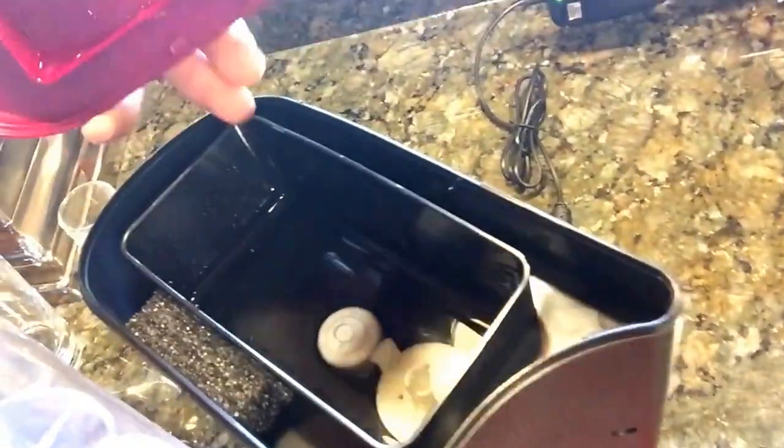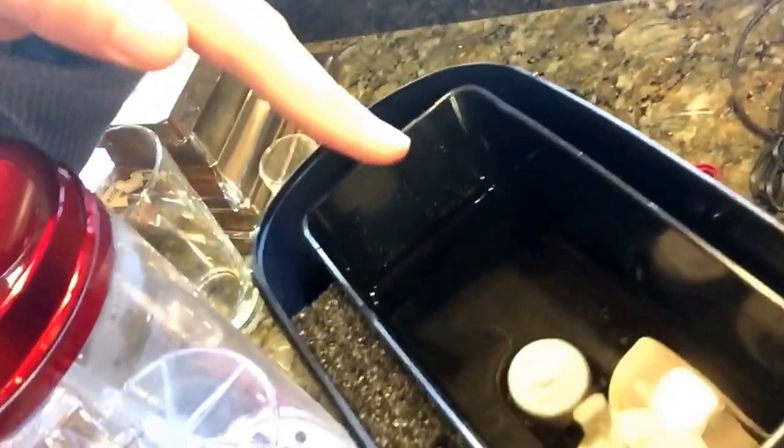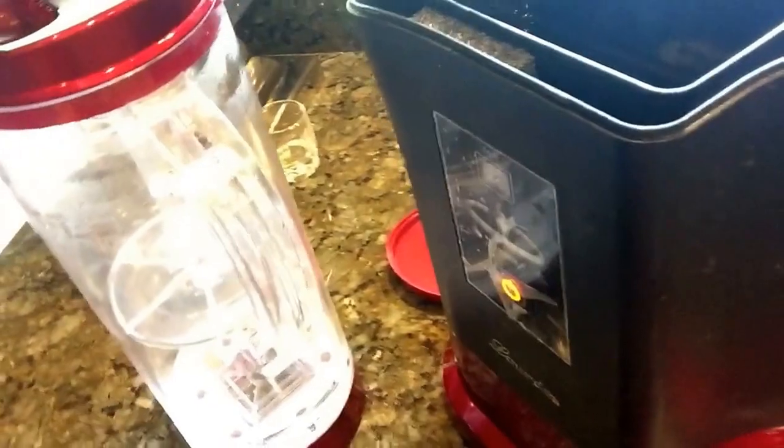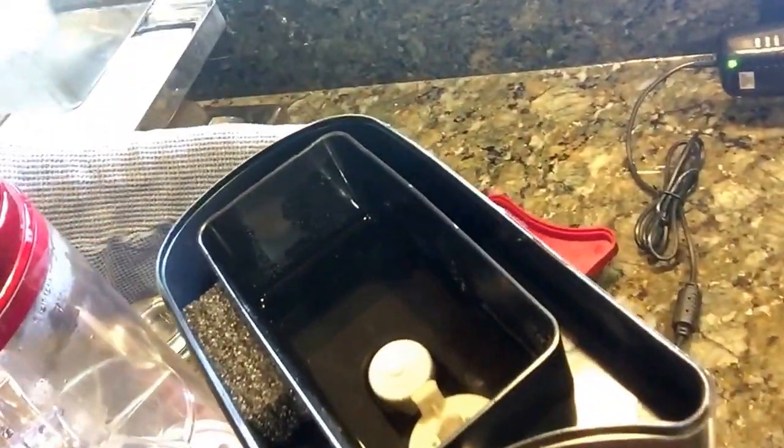When you open up this style of machine, you'll see there's water in here. If this water were to spill out into the area over here, that's where the electronics are, so you can damage the machine. That's why you want to drain it first before you move it around.